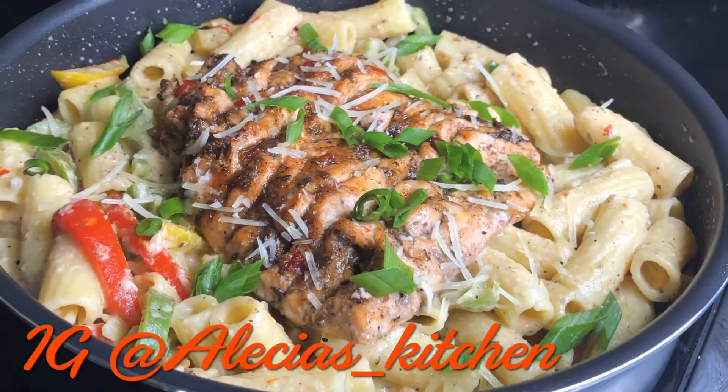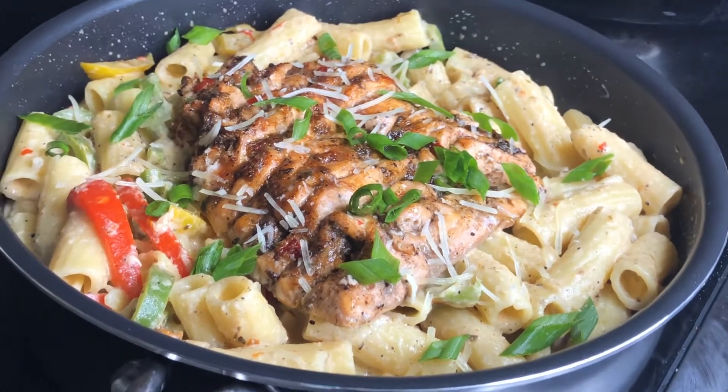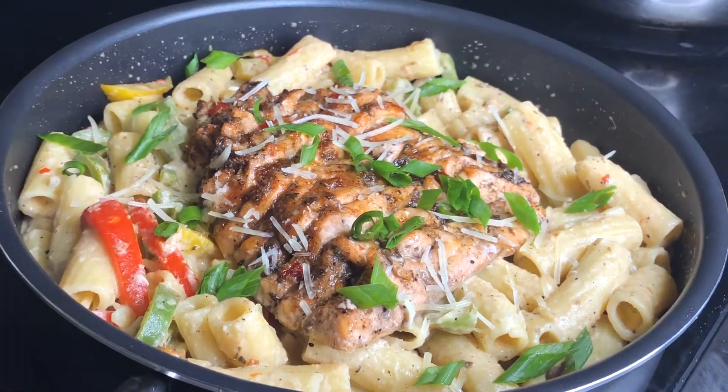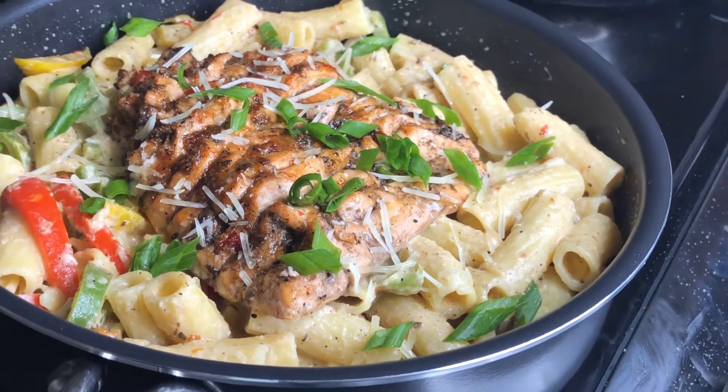Hey my lovelies, welcome back to my channel, this is Alicia's Kitchen. In today's video I will be making this amazing sweet chili jerk salmon rasta pasta. I do hope you guys enjoy this video, now let's go!